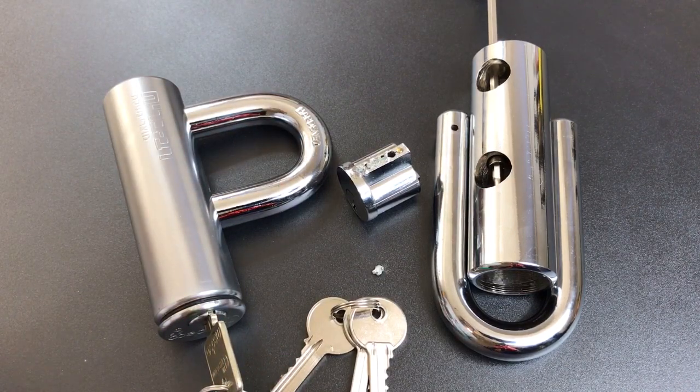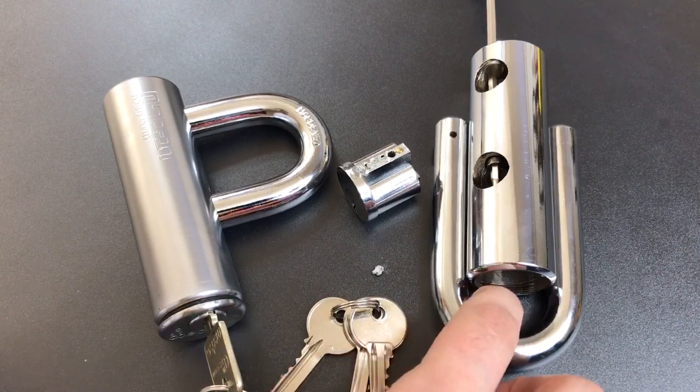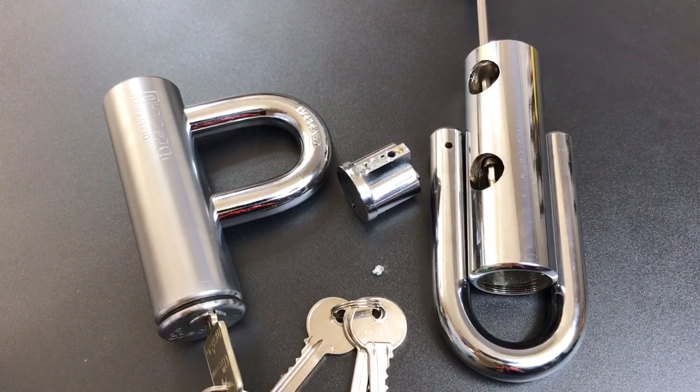That's all I have for you on this 16mm shackle Unity branded U-lock. If you have any questions or comments about it, please put them below. If you like this video and would like to see more like it, please subscribe, and as always, have a nice day.